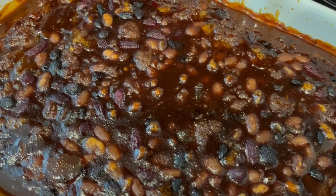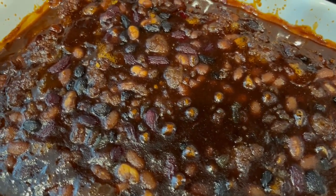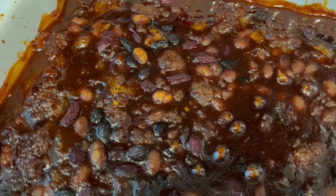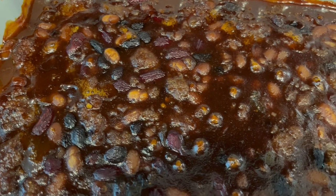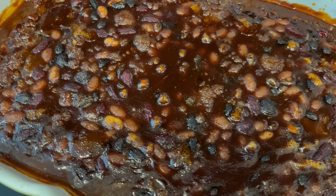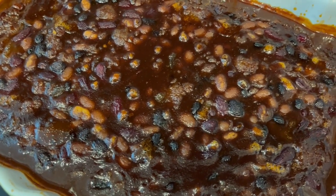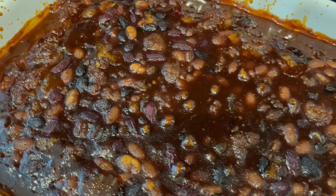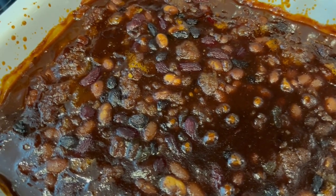I just took the beans out of the oven. Such a quick and easy side dish — this is perfect for those summer meals and summer parties. I hope you all enjoyed this recipe. If you did, please make sure to give us a thumbs up, and if you haven't subscribed to our channel, we'd certainly love to have you. Thanks so much for watching and we'll see you all next time.